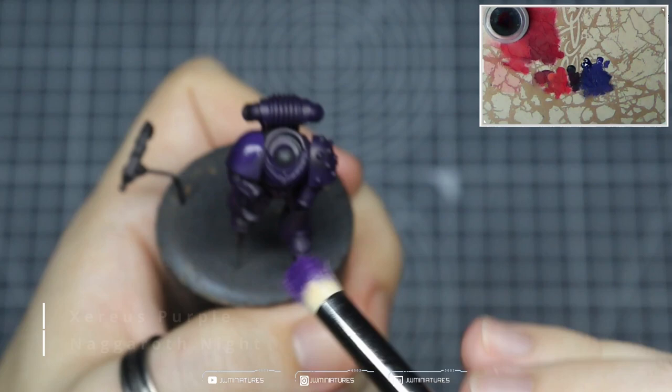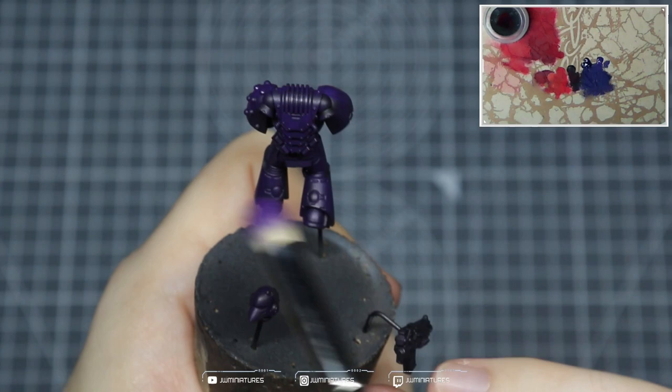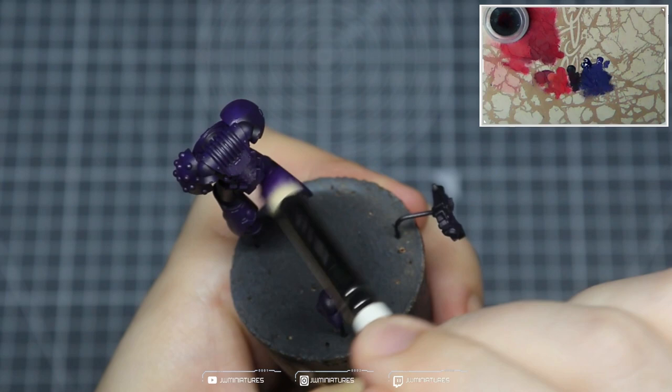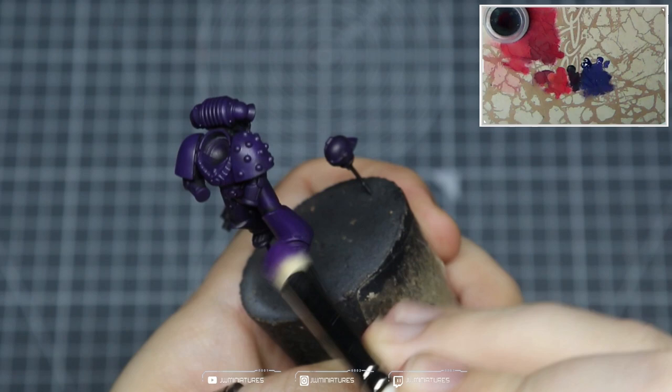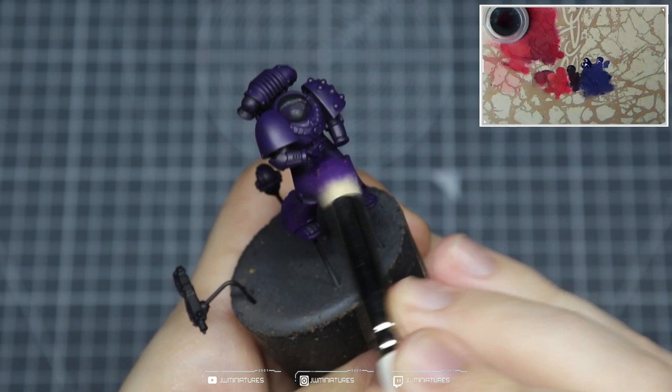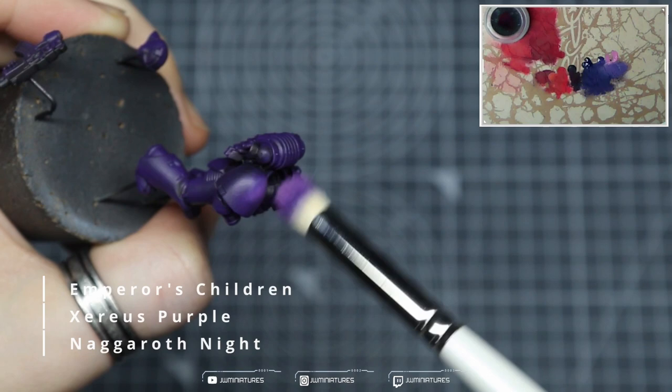Now I've got Xerus Purple — I'm hoping I'm saying that right — and I'm mixing that with a bit of Niagara Night and starting to build up some highlights. We're following those natural light lines that you see in the model whenever you hold it under your hobby lamp: top of the shoulders, top of the backpack, the back of the legs, down the front of the legs, and over the arms. We're trying to focus our light towards the most impactful areas of the model, which is always going to be the shoulders and the head.